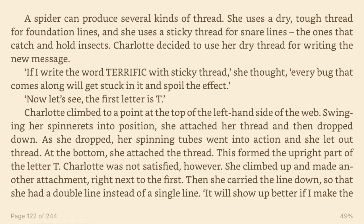Charlotte decided to use her dry thread for writing the new message. If I write the word terrific with sticky thread, she thought, every bug that comes along will get stuck in it and spoil the effect. Now let's see. The first letter is T.